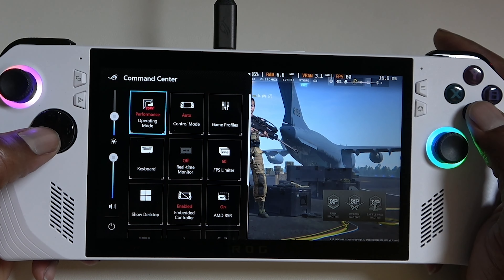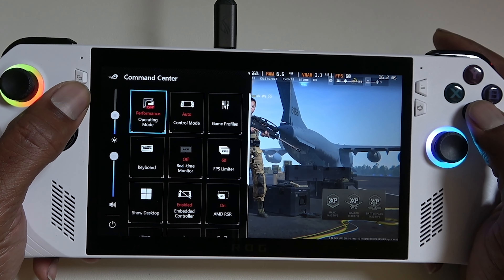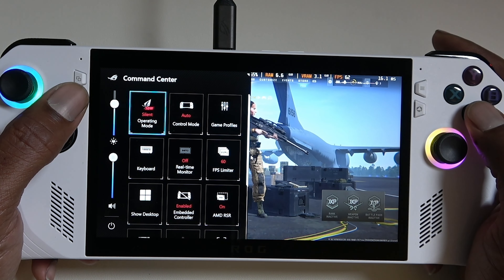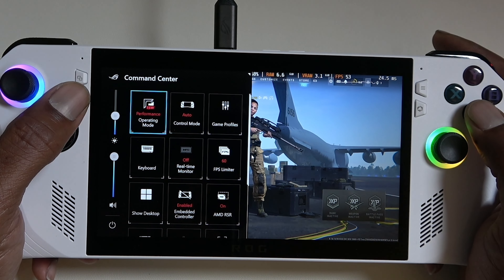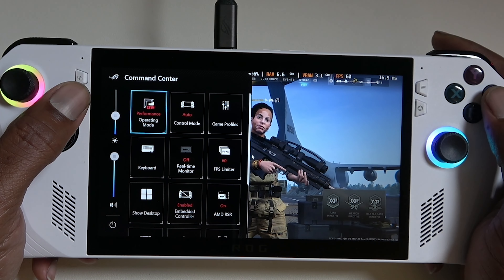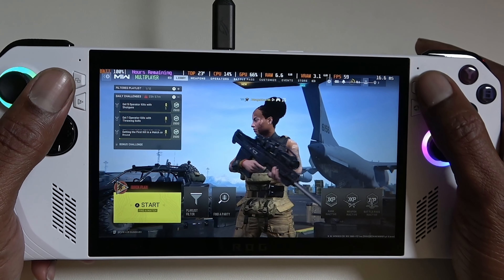What's up guys and welcome back to Overkill Gaming, your number one source for handheld gaming. We finally got our hands on the ROG Ally and I've been wanting to test out various games on this new handheld just to see how powerful it is.